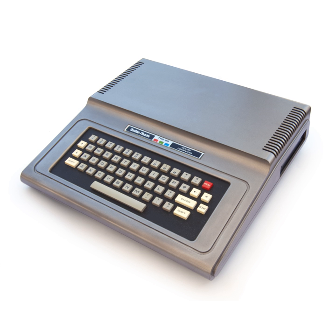The initial model, catalog number 26-3001, shipped with 4 kilobytes of dynamic random access memory (DRAM) and an 8 kilobytes Microsoft BASIC interpreter in ROM. Its price was US$399. Within a few months, Radio Shack stores across the US and Canada began receiving and selling the new computer.